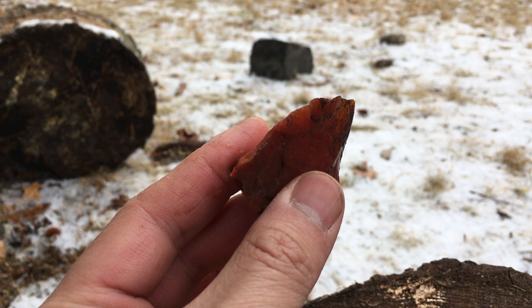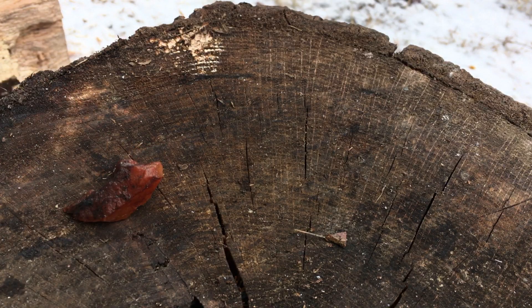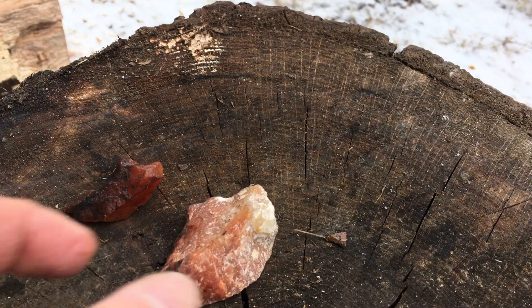Now, using a hammer stone, I struck a number of sharp flakes from a large piece of quartzite, a very common stone that I've found almost everywhere.